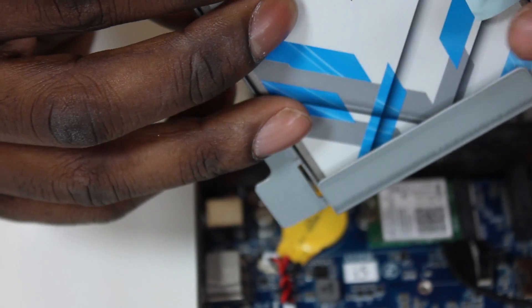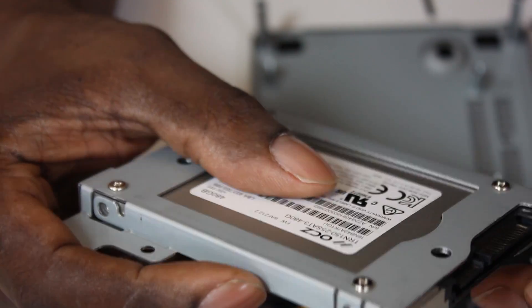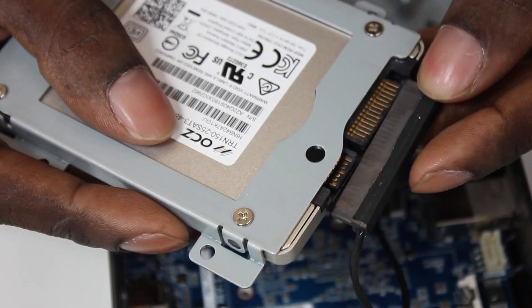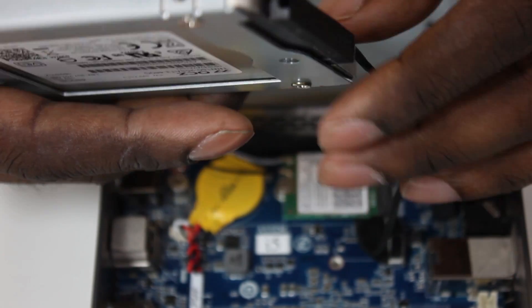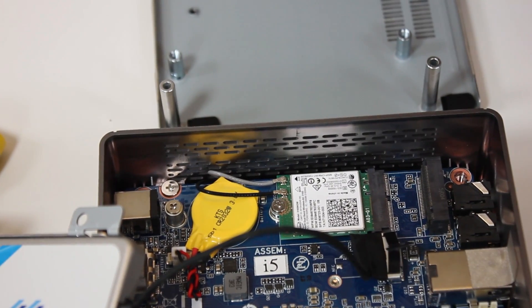I've just noticed there are cooling pads inside — Gigabyte thought about that too. You connect the SATA connector to the drive like this, and it's slotted in with a ribbon over the top to keep it sturdy. I'll leave it to the side and now get out the Kingston memory.